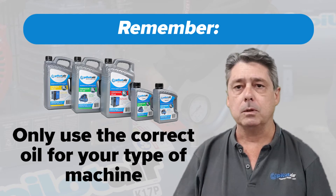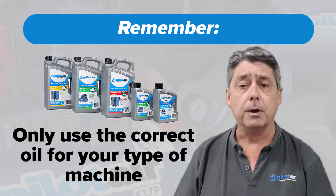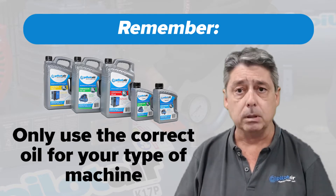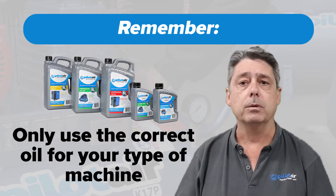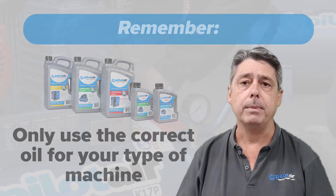Remember, only use the correct oil specified for your machine. If you don't have it at hand, please give us a call and we'll give you the correct spec for your machinery. Using the wrong oil can actually damage your machinery quite badly.